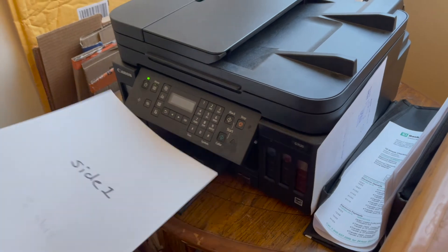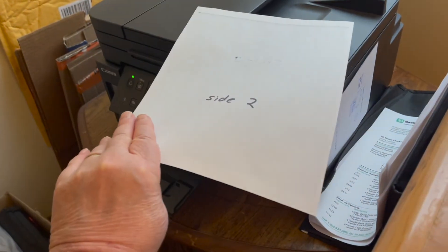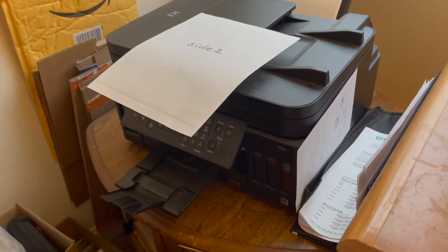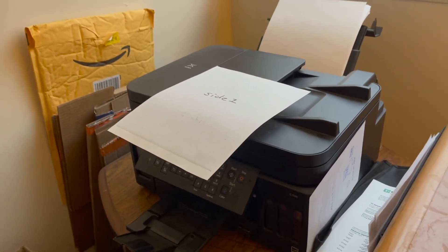Pull it out — side one, side two on the same sheet of paper. So that's how you would do two-sided printing.